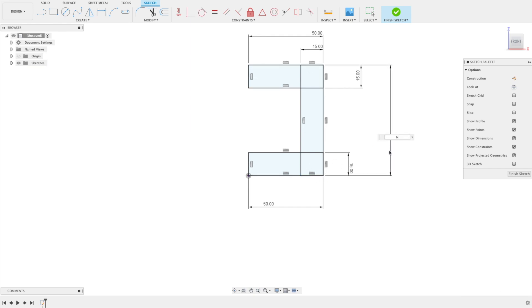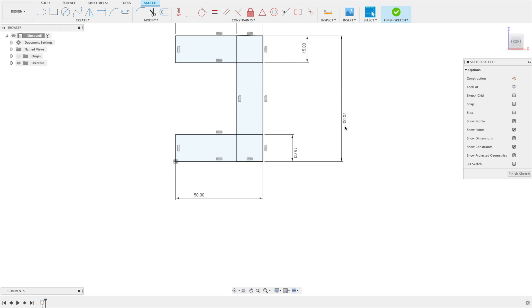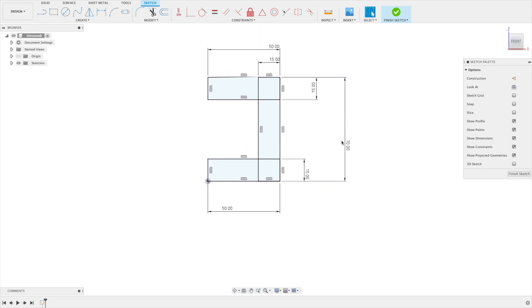Let's get a height on this — let's say about 60. Maybe a little bit small. Let's do a little bit higher like 70. Yeah, that's awesome, that looks good.